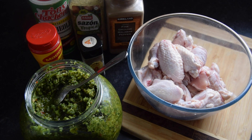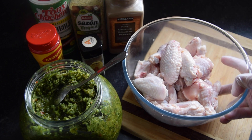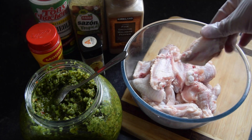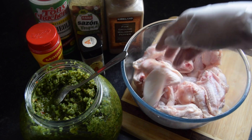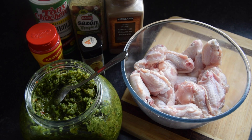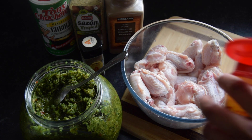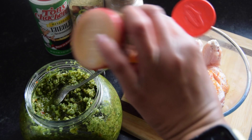Hi guys, welcome back to my channel. Today is Thursday and I'll be making some fried chicken for Friday — get it, Friday! I've got about two pounds of chicken wings, cut into flats and drumettes. I've already washed these and burnt off the extra hair, so I'm just going to show you the seasonings I'm putting on. Just make sure you put whatever seasonings you like.